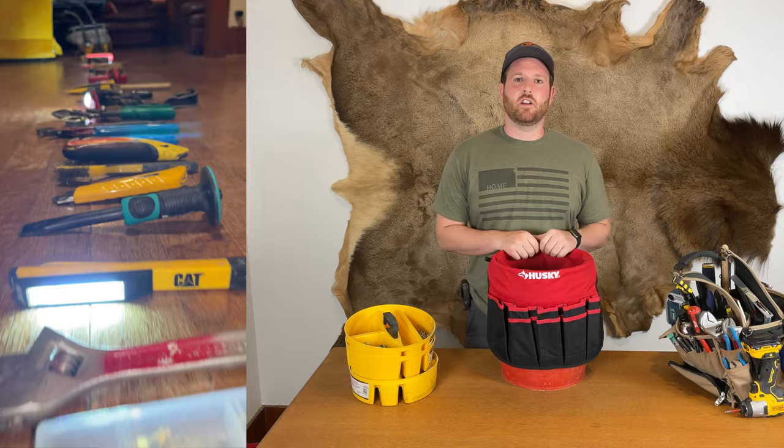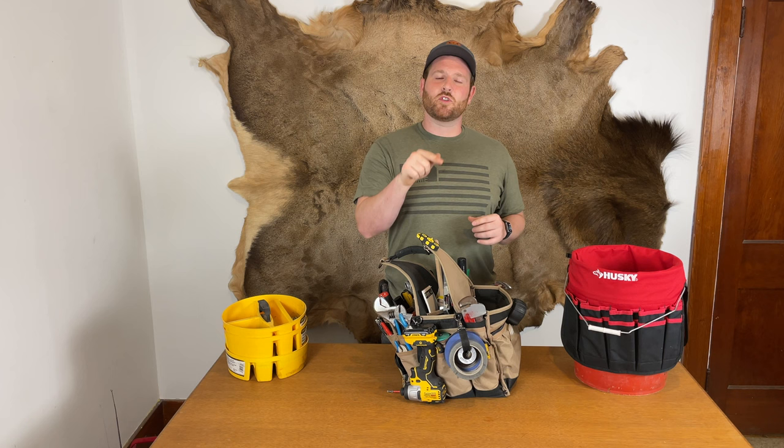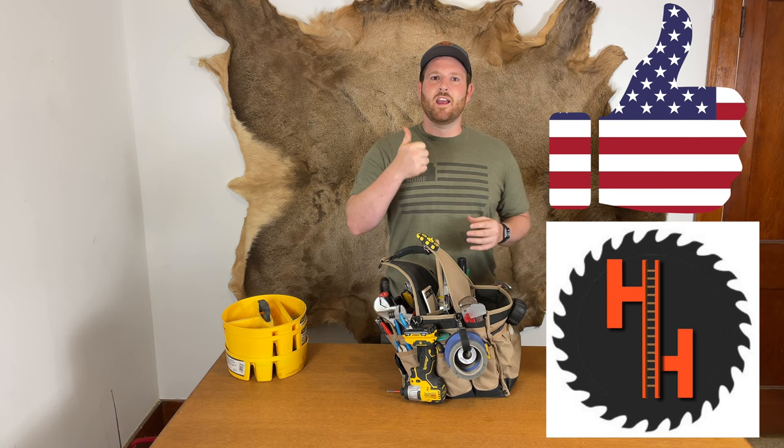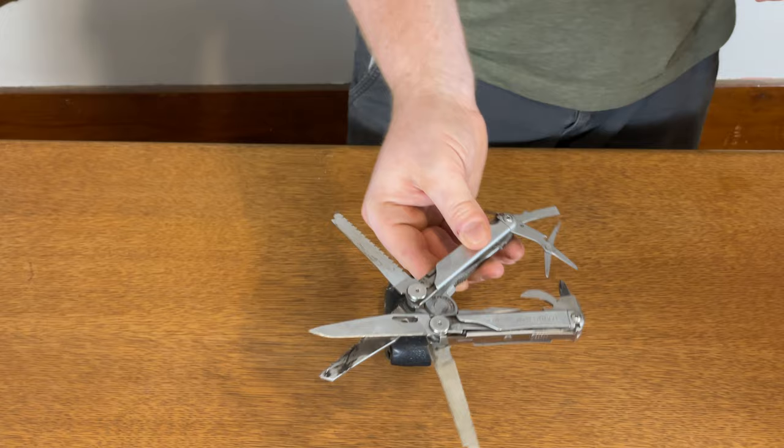I haven't even shown you my favorite tool that I take everywhere to every project. My favorite tool — one I use at every project all the time — is definitely my Leatherman. It's pretty much an extension of my hand. This thing has saved me a ton of time running out to the truck to get my tool bag.